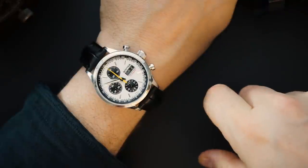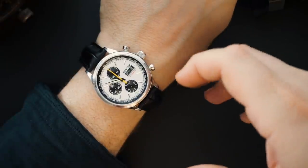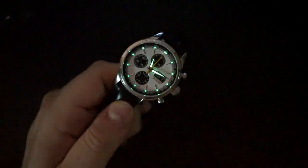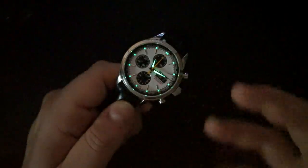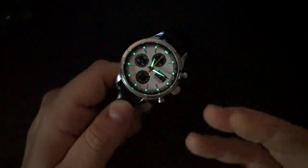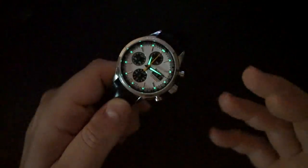There is lume on here — I believe it's BGW9 Super-LumiNova. It's decent; all of the indices are lumed but they're very small, so there's not a lot of surface area and you won't get a ton of glow. The hands are liberally applied and so are the indices, but given how small the indices are, the output is modest. Technically this is a chronograph sports-dress watch, so you wouldn't expect massive lume, and they've done a decent job.